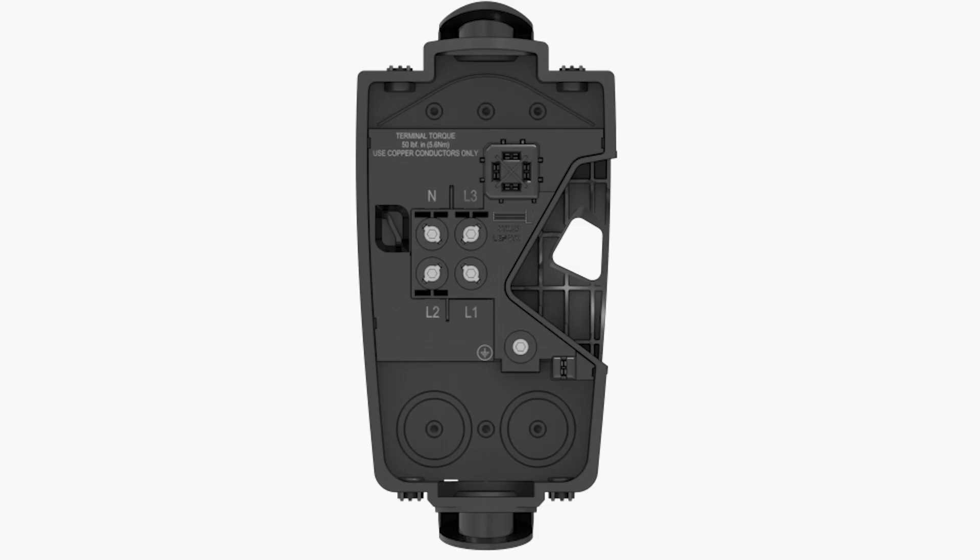The wall connector accepts up to five conductors: line 1, line 2, line 3, neutral, and an equipment grounding conductor. For basic operation, the wall connector requires an electrical connection to line 1, neutral, and positive earth. Connections to line 2 and line 3 terminals are supported for some grid types.